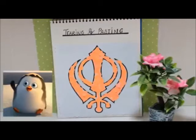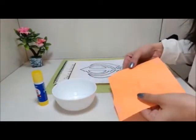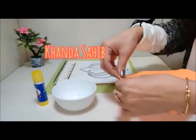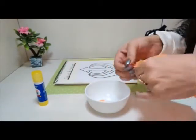Hello kids, I hope you all are safe and healthy at home. In today's video, let's learn to do tearing and pasting in Khanda style. For that, you need to tear an orange color fluorescent sheet into small pieces.